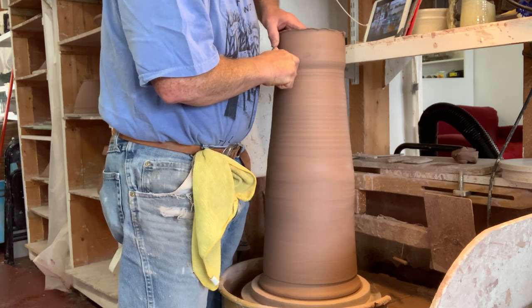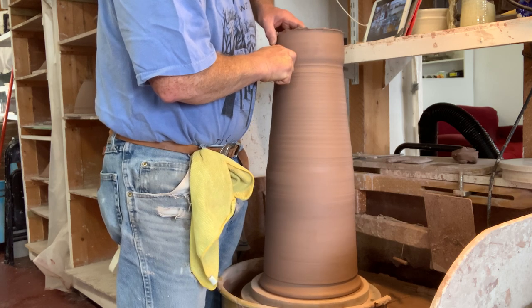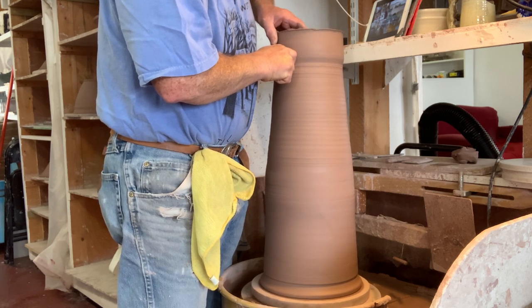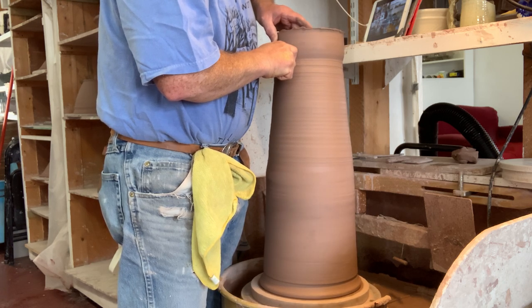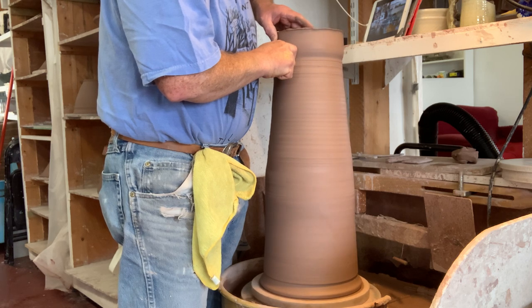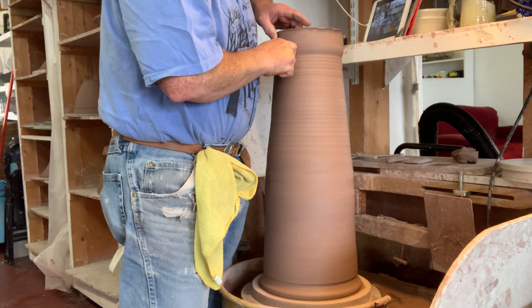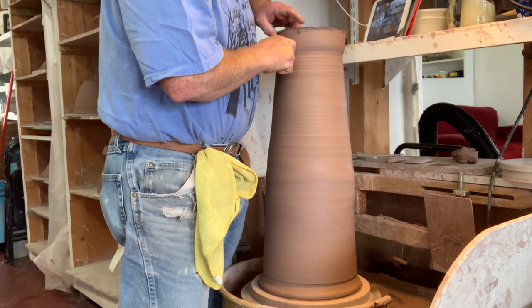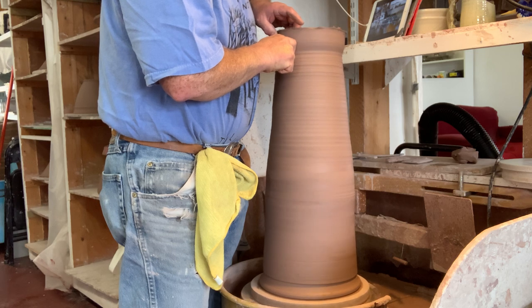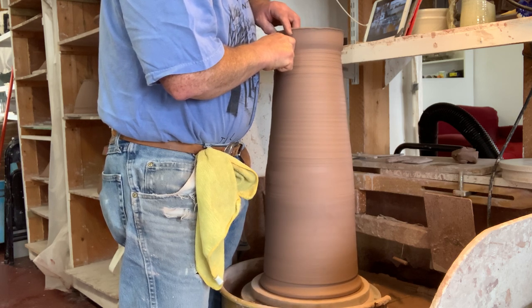I'm watching that join area the whole time to make sure it isn't starting to buckle again. This is why it's important that you firmed up that join area — because obviously with no water, you're dragging the clay a little bit. I've heard the term 'dry throwing' for this technique; if you search that on the internet you might find other potters who do this better. I don't use it much — I tend to use a lot of water when I'm throwing.